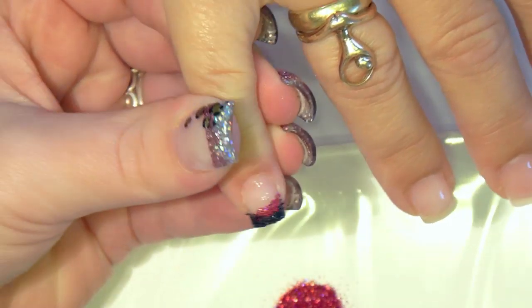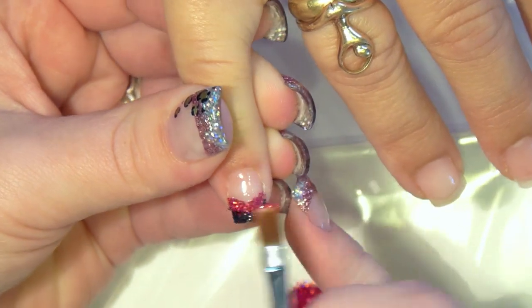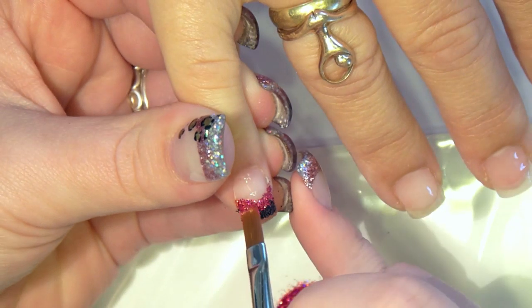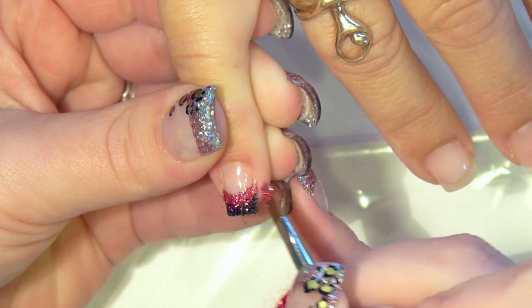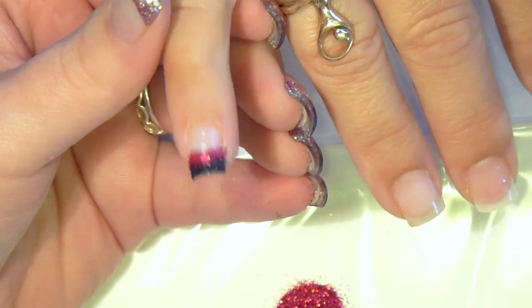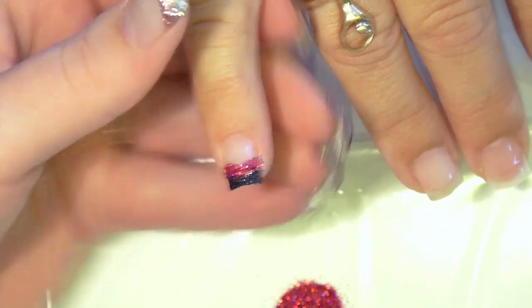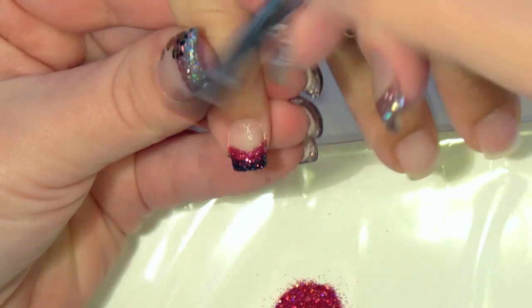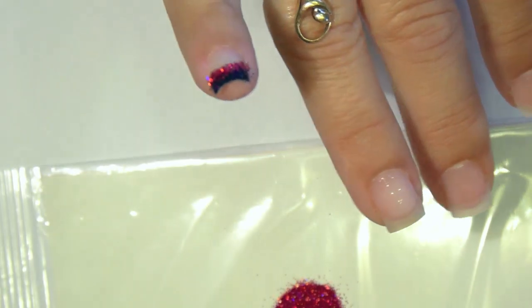With the clean gel brush, I picked up the second glitter and started forming the smile line, creating a bit of a fade between the black and the red. With the clean gel brush, perfect your smile line.